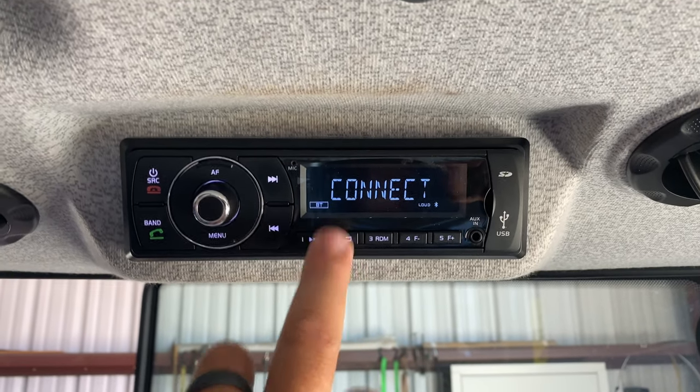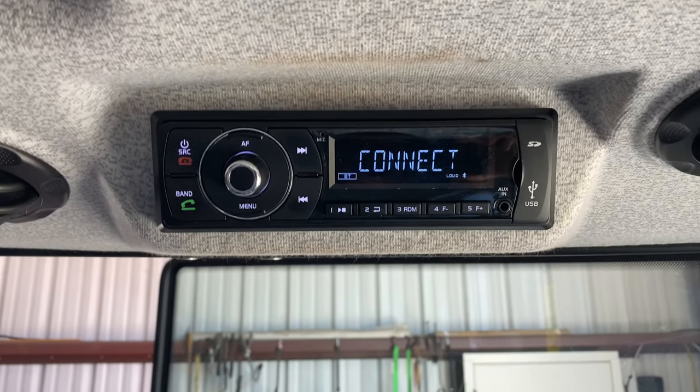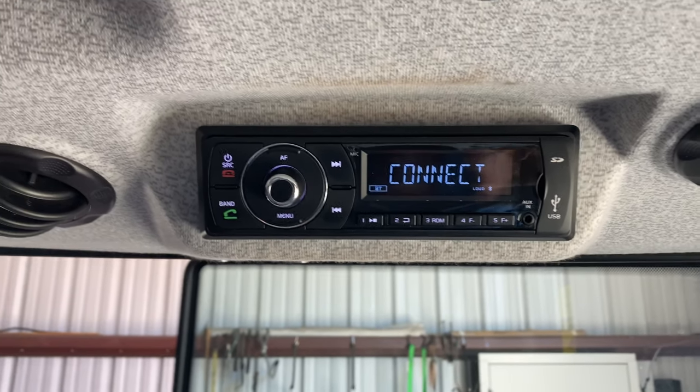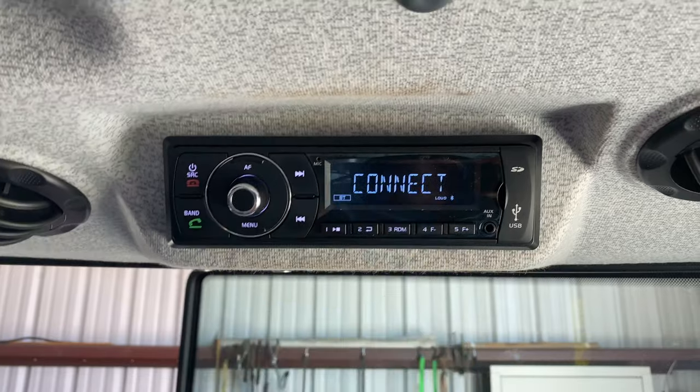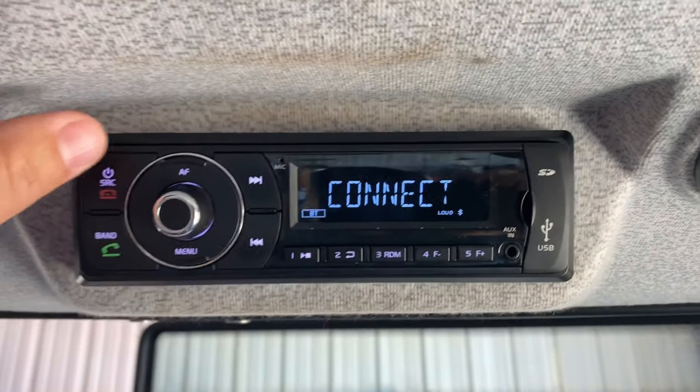Once you see 'connect,' that means your phone is connected to it, and when you start playing music through your phone it's going to pop up like an artist/track across the screen. To go to your radio, you're going to hit your source and there's radio.